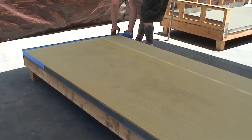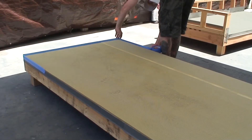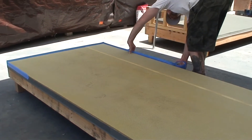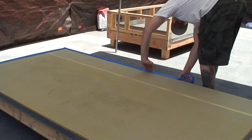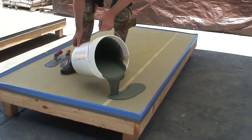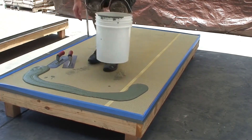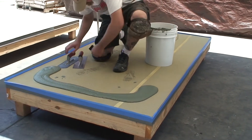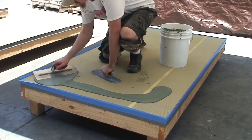Tape off the edges to keep cement mixture from rolling over the sides of the deck. Pour mixture onto the surface and trowel smooth into mesh at a rate of approximately 250 square feet per batch.